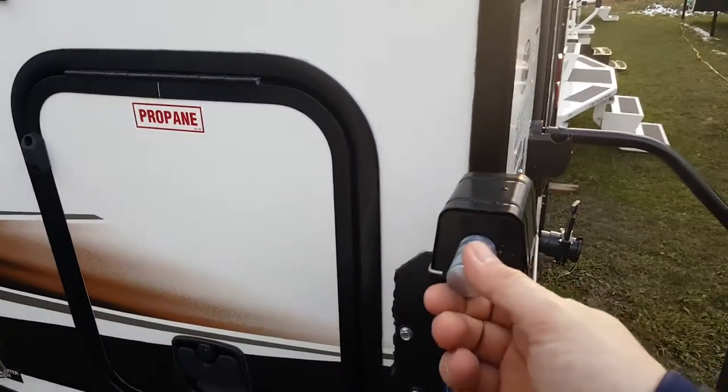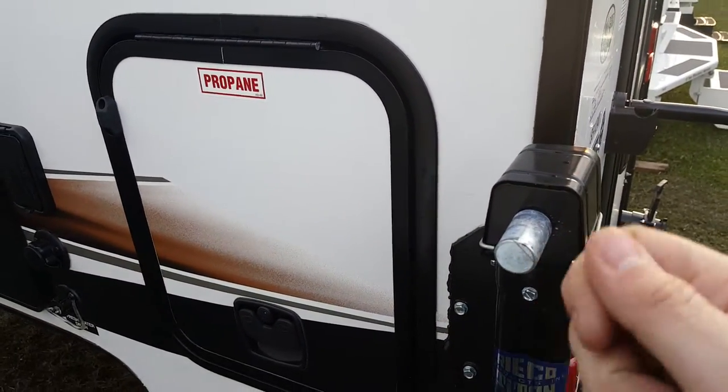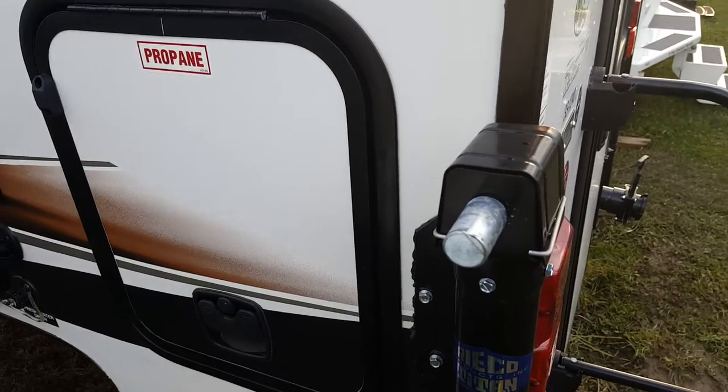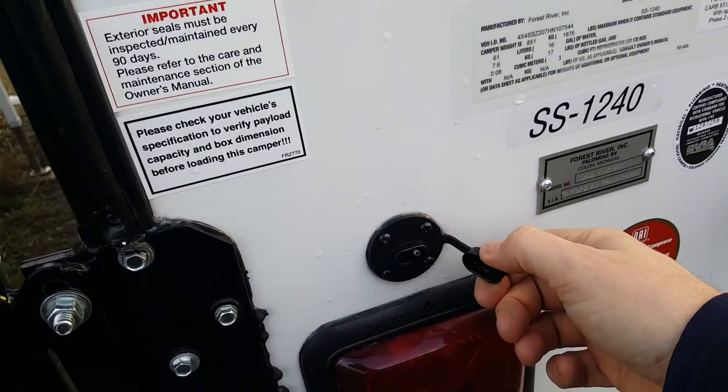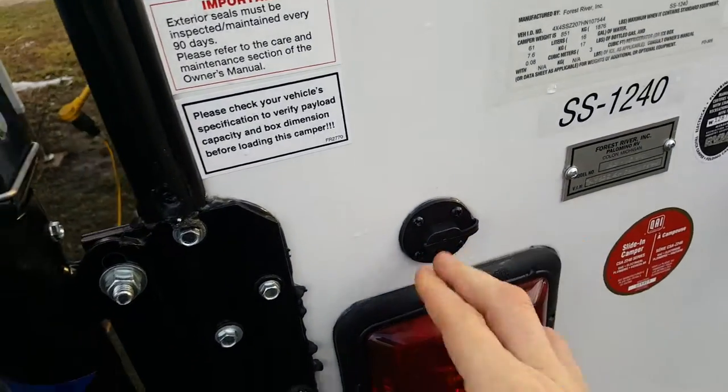It does come with an adapter that you can put on a cordless drill, so rather than having to crank the jacks, you can just use your drill and zip them up and down very easily. They also come pre-wired for power jacks, so if you ever wanted to add them afterwards, all the wiring is already in place.